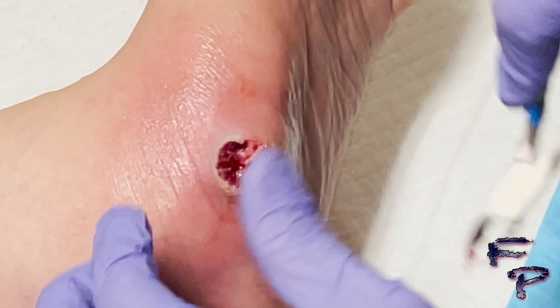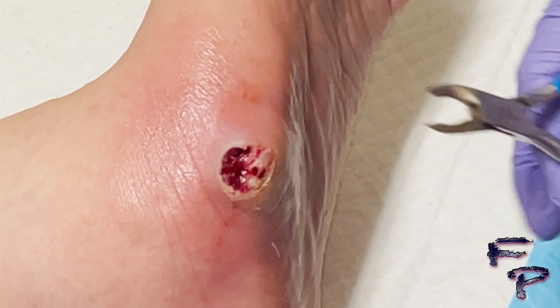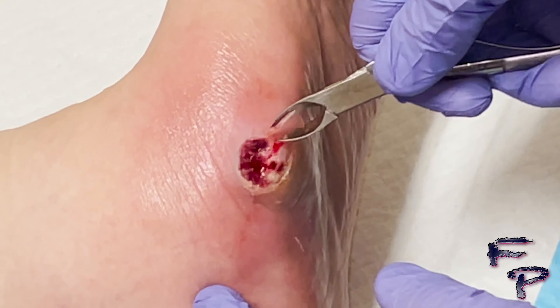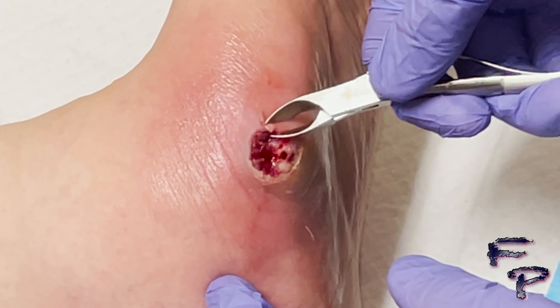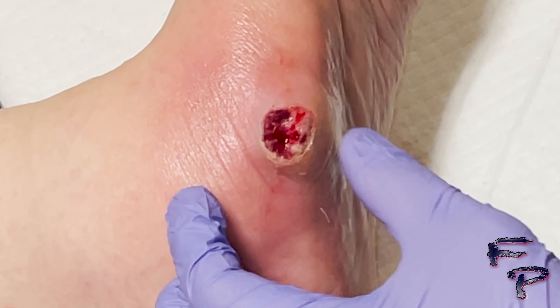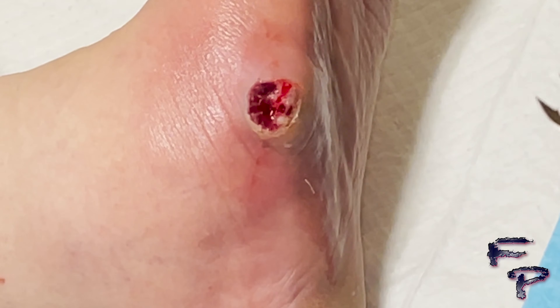Here, with trimming out the subcutaneous tissue carefully, I notice a focal central tunnel, which I would display here — right there — so it is still tracking plantarly.